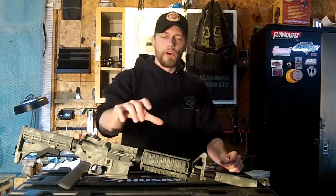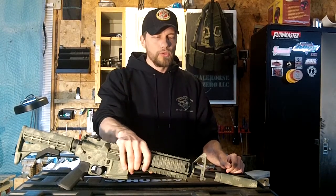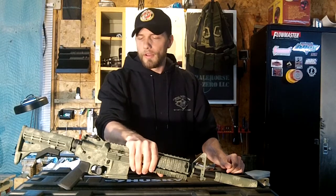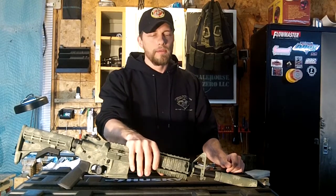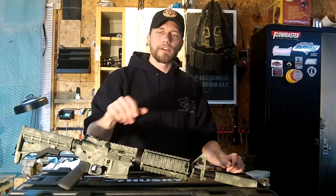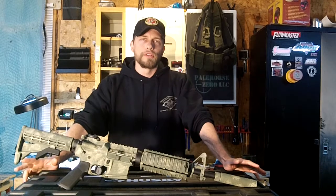Welcome back. I'm in the Pale Horse Zero Armory. I have here in front of me my latest build that I brought with me to the Big Run Ranch for the Defensive Preparedness Summit hosted by Lance Olmstead with Olmstead Risk Solutions. I'm going to talk more about this gun, but first I want to cover my experience down there.